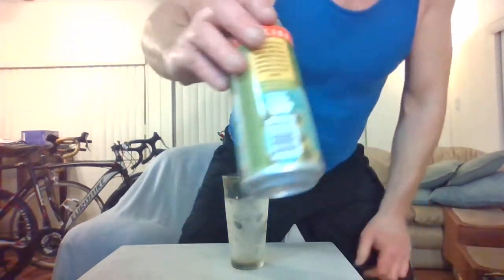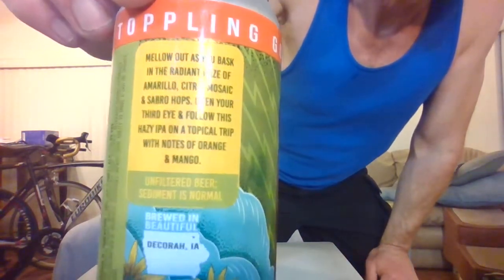That's what the can looks like. They do like their beers — really tasty stuff. There's some literature there if you'd like to read it, you can pause it now.